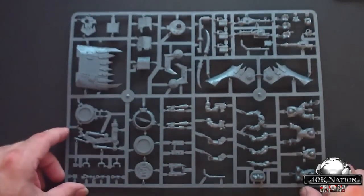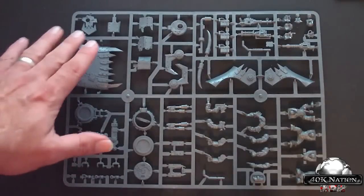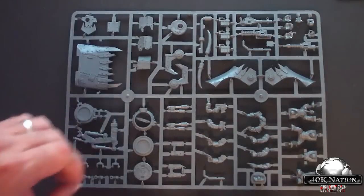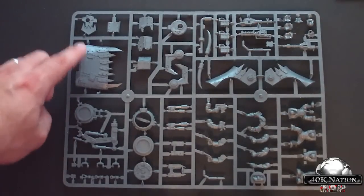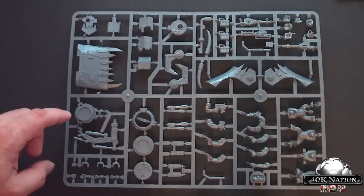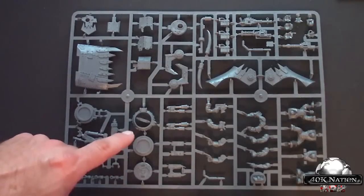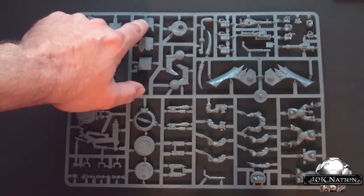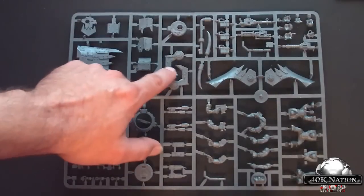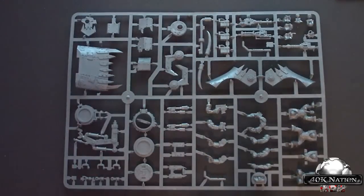We're going to move on to the fourth and final sprue of the Battle Wagon. This has an Ork face glyph on it. Here's your front cow for the front of the Battle Wagon, here's your Grab-a-Claw and your turret for that, here are parts for your hard top, and here are the spikes for the Grab-a-Claw. These are the front two side pieces that go along with the front cow.